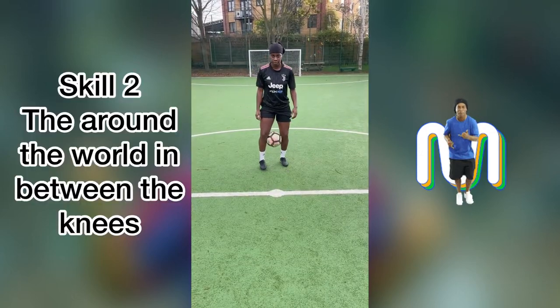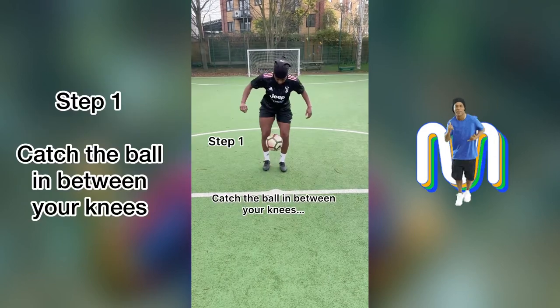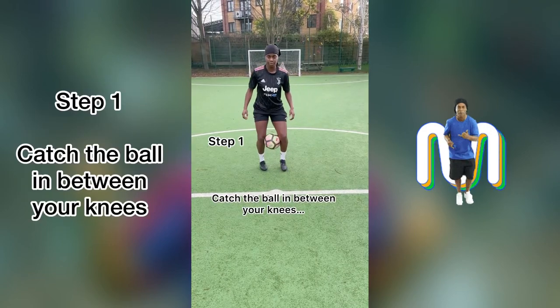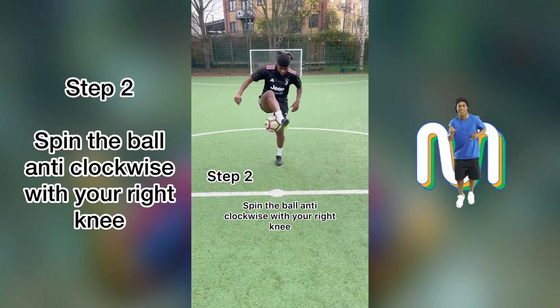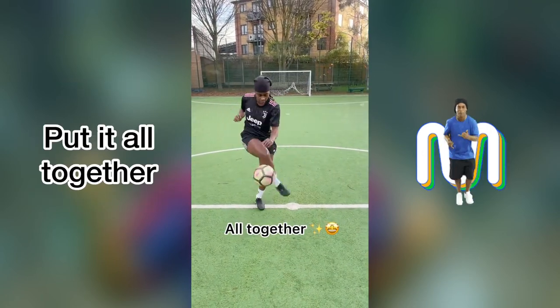So this is the around the world in between the knees. This is what it looks like all together. Step one, you catch the ball in between your knees. For step two, you want to spin it anti-clockwise. And there you have it — all together. That's the skill.